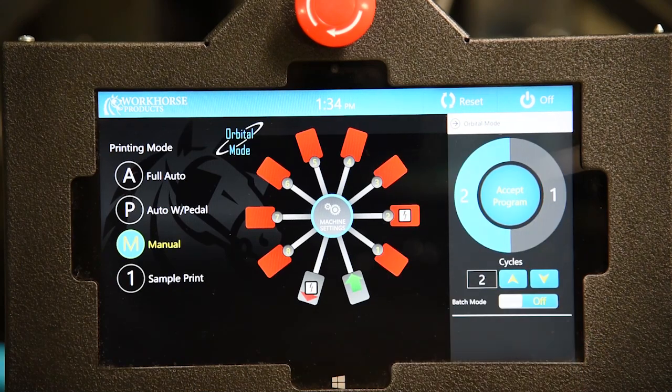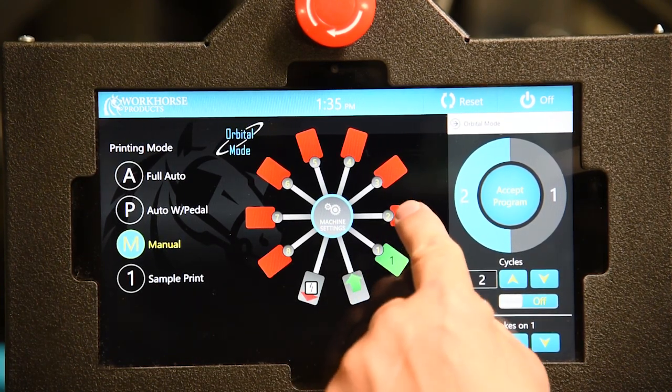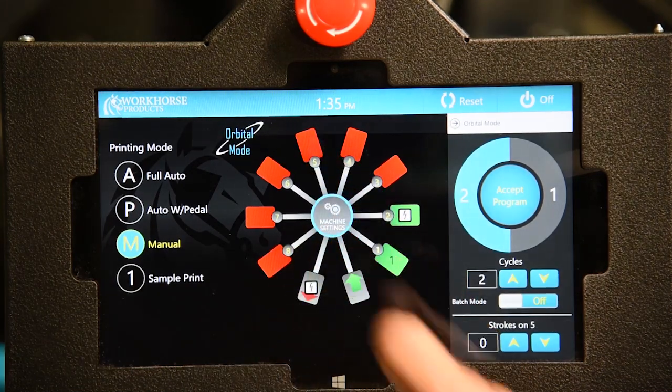On the second rotation, I want head 1 again for another stroke. And if you are going to put other colors down, I will turn on head 2, flash it a second time, and any other heads that I want to print.